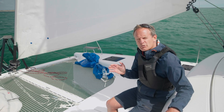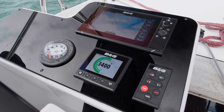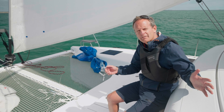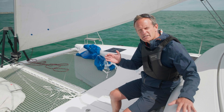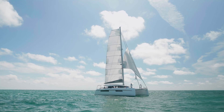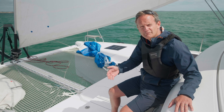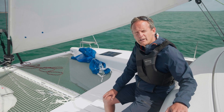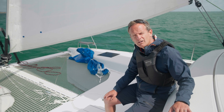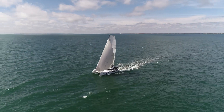With a cruising catamaran you're very much sailing by the numbers, whereas on a cruising monohull you may have a bit more feel. Without a load sensor on the shroud, you don't know those numbers and you don't know when you're going beyond safety limits — especially when you put up the code zero, where loads can double very quickly when wind speed has only gone up by five knots or so. I can see a point where this becomes industry standard, where load sensors are fitted so sailors have peace of mind, know the numbers, and can sail safely.